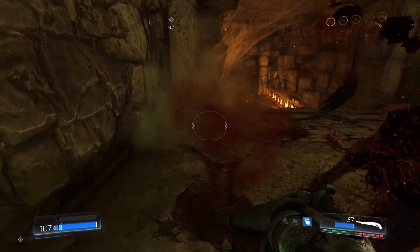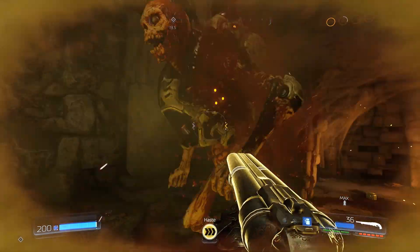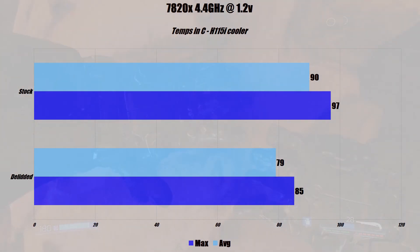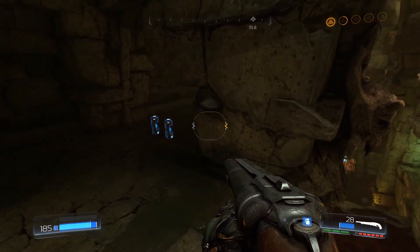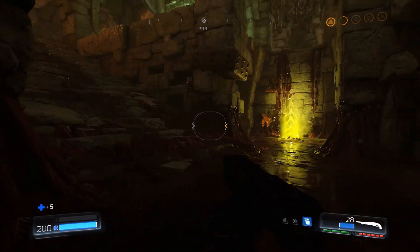Okay, now for my results. For the test I'm running my CPU at 4.4GHz at 1.2 volts. I ran a RealBench stress test for 15 minutes, and for the CPU cooler I'm using an H115i. With the stock thermal paste I saw a max temperature of 97°C, with core temps floating between 89 and 91°C during the test. After delidding I saw a max core temp of 85°C, with core temps floating between 78 and 81°C. So from delidding I removed 12°C off the max temperature and at least 10°C off my average temperature. Am I happy with the results? Yes. While 10 to 12°C doesn't sound like a large difference, it's obvious in my usage that the system is running cooler and during normal usage I do not hear my H115i fans kick in.